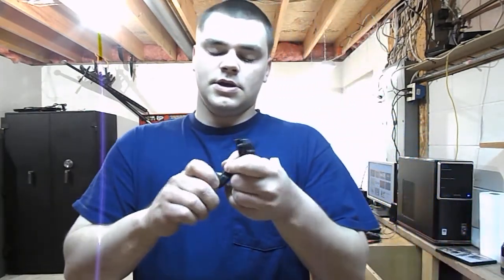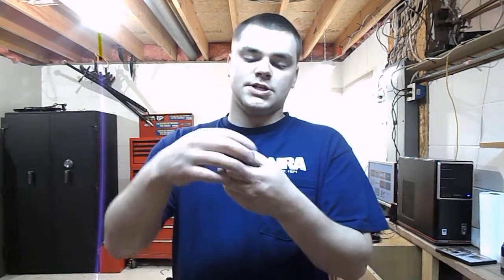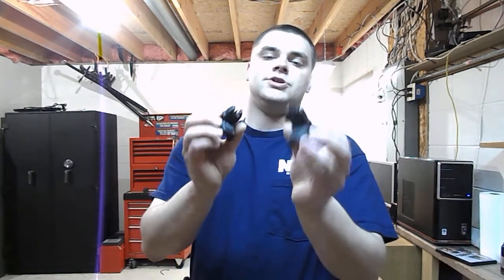If you had to give these things a classification, these would strictly be — very strictly — just backup iron sights. Like, absolutely everything else took a shit on your gun that you could have for optics. Not that you have multiple optics on your gun, but your red dot or your ACOG or whatever bit the dust somehow. And I mean, these are pretty much what I would consider bottom of the barrel.